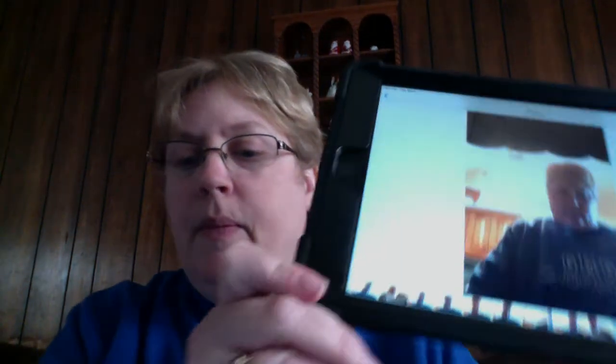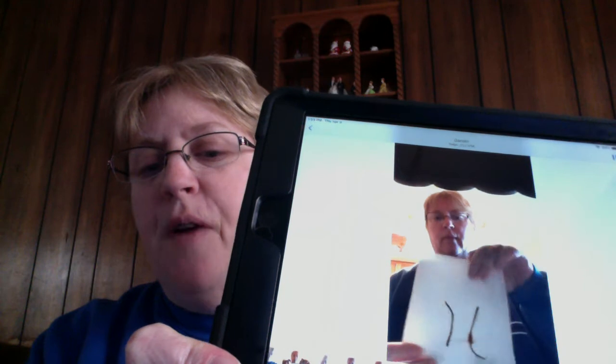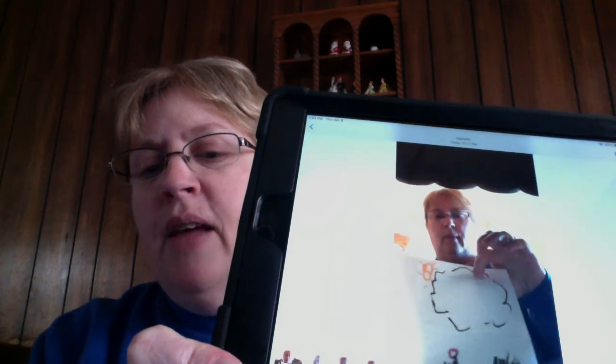Here I've drawn on the front the tree trunk. Then I'm going to open it up and draw the details that I want to come out on the inside piece there. Here's what I've drawn on the inside. So that's the front, and that's the inside.